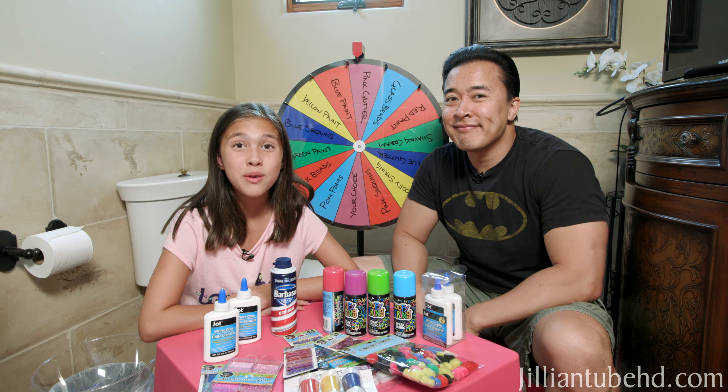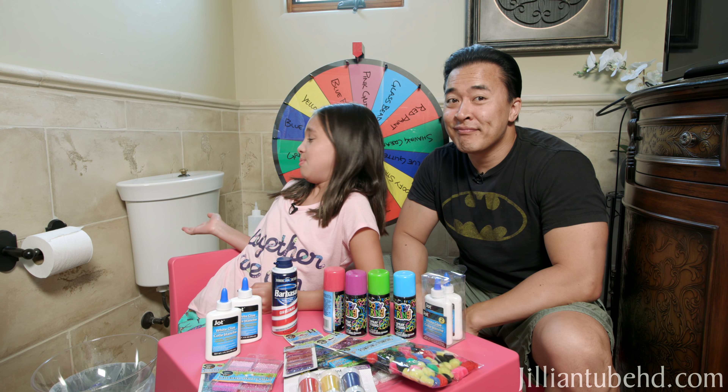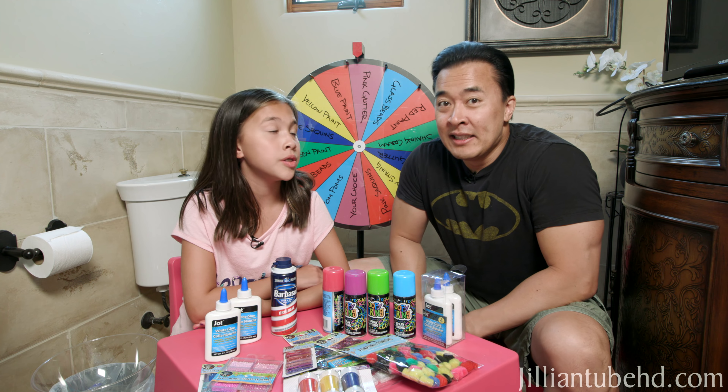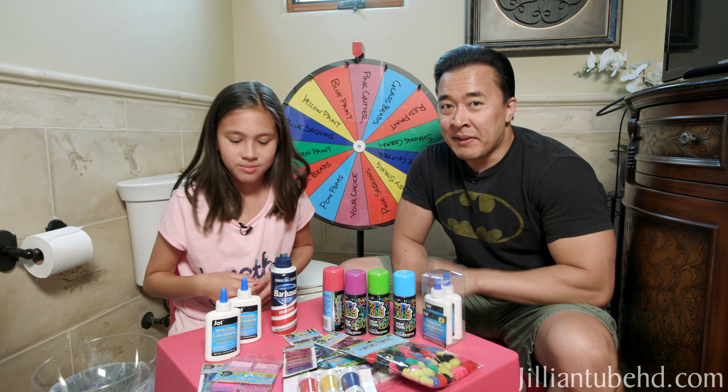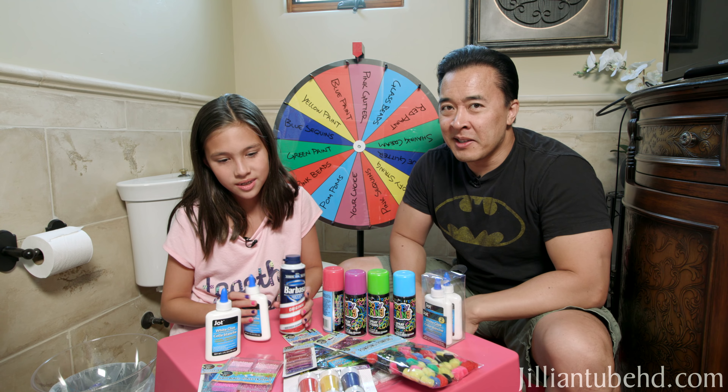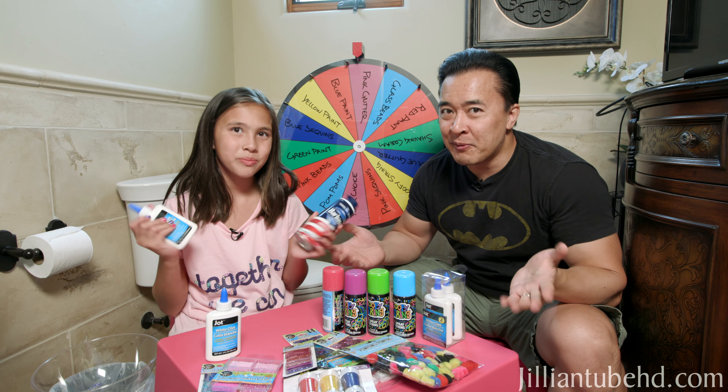Hey guys, it's Jillian, and today we are in the bathroom. Because we're doing the 24 hours in the bathroom challenge. I'm doing it with my dad. We have like two more hours to go. We've been in here for 22 hours. We are killing some time by doing a little video for you guys today.